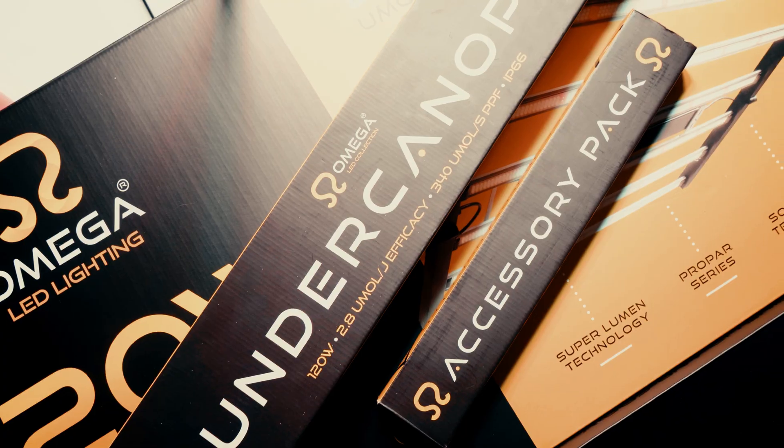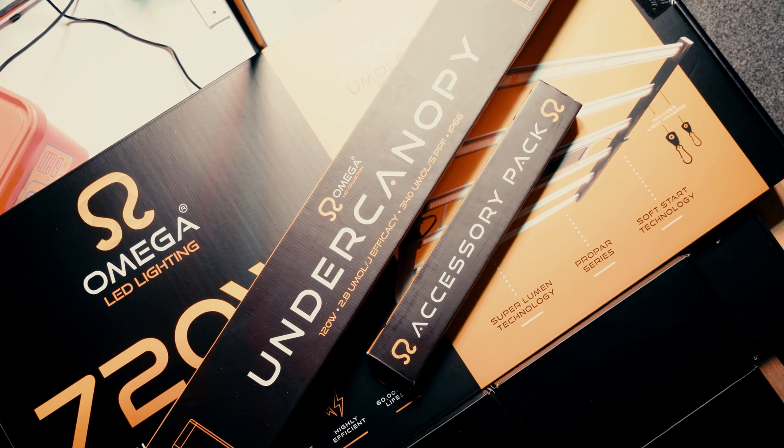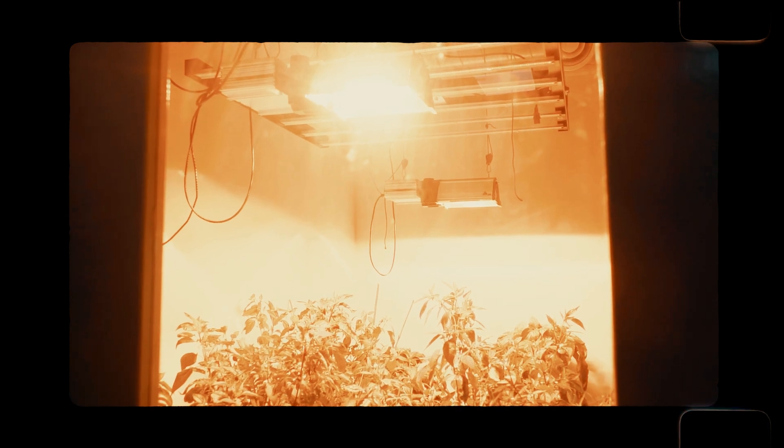Flat, even canopies make the best use of the grow space by soaking up as much of the output from your main grow light as possible. But one downside of this is that the undersides of plants can often receive much less light than they would in an outdoor setting.